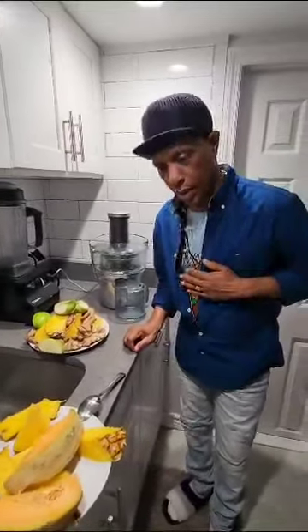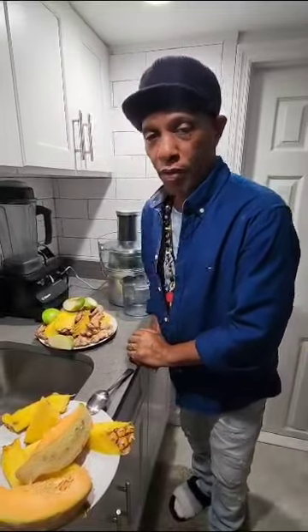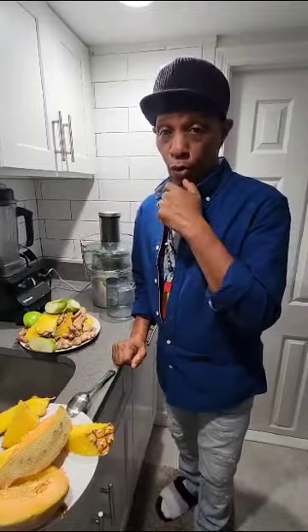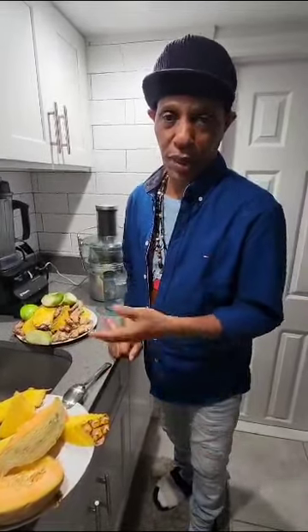Greetings. Today we are going to do a very short video on arthritis — osteo and rheumatoid — because they're both inflammatory disorders or diseases, as they call it in the medical system.